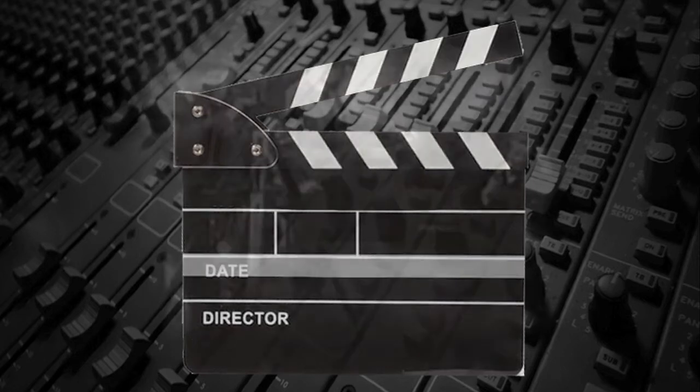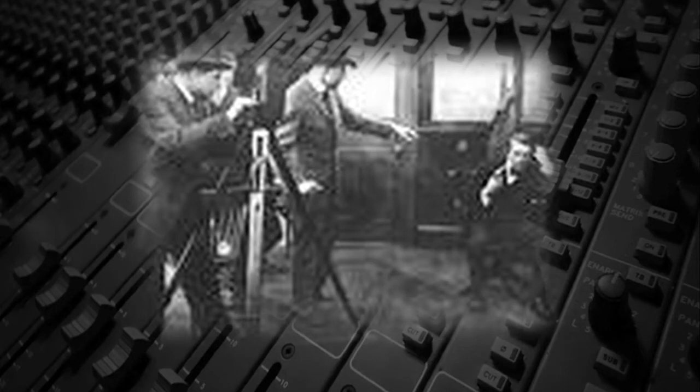It was first necessary when sound was introduced to films in the 1920s, since sound was recorded on a separate device.